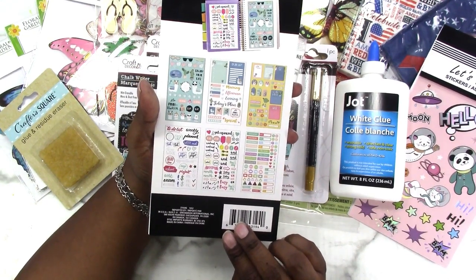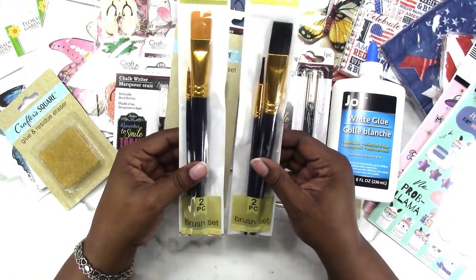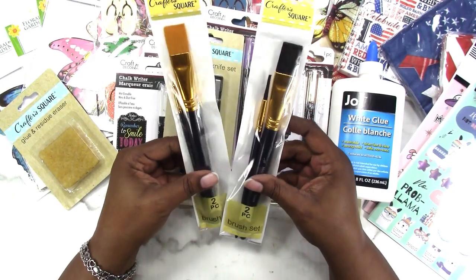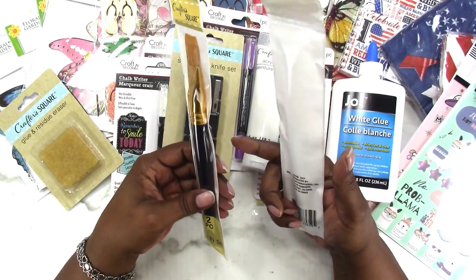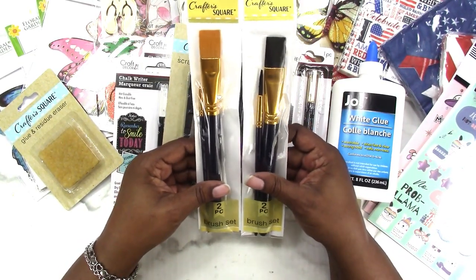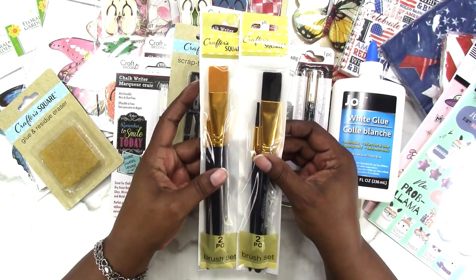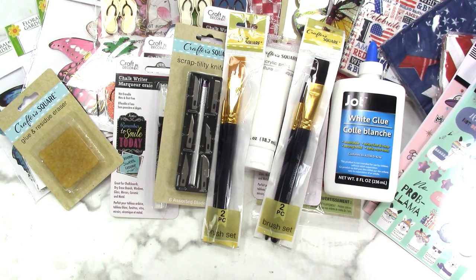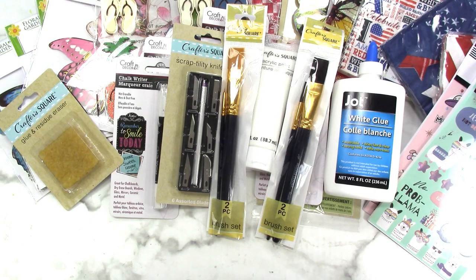I picked up two sets of the Crafter's Square paint brushes. The bigger brush I think is good for spreading glue, since those brushes don't tend to last long anyway. Each set has two different smaller brushes as well, so two brushes for a dollar — that's really good since brushes are expensive. I doubt they're the best quality, but they're perfectly fine for spreading glue.